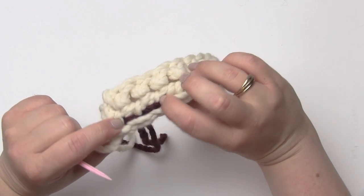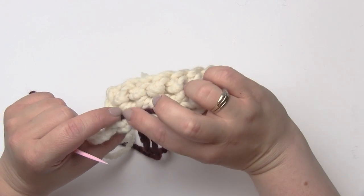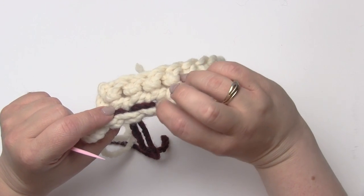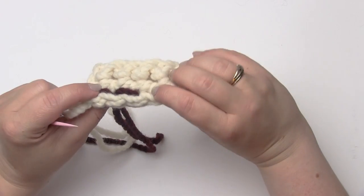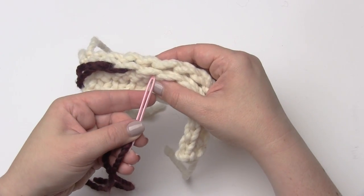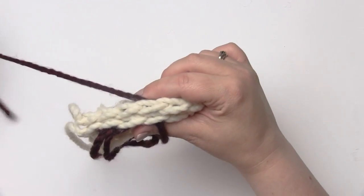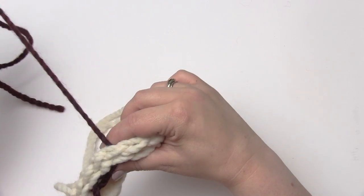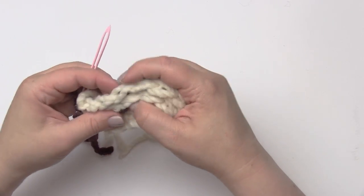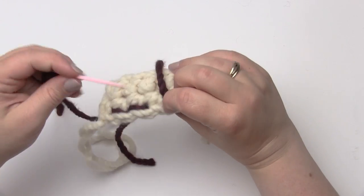That's creating a nice solid line across the top, which is another reason this is a good stitch — you don't get any gaps in your seaming. From underneath I'll come to the next one over. In this video I'm sewing right to left, but you could do this left to right — it doesn't really matter, whatever your personal preference is.